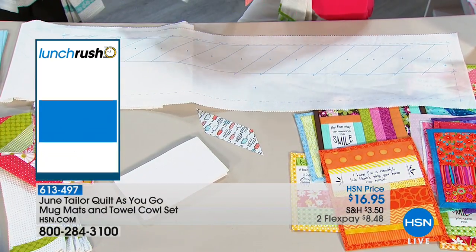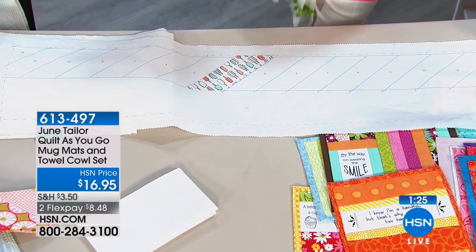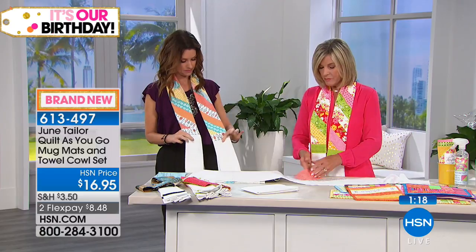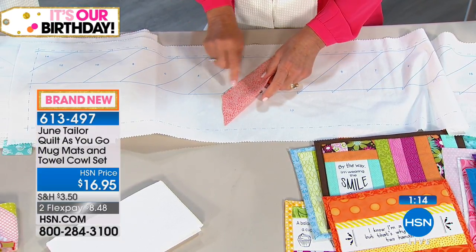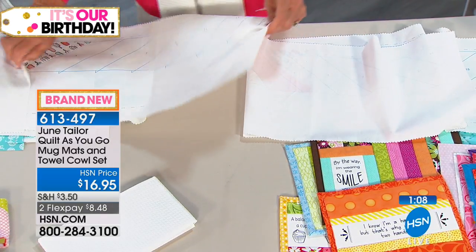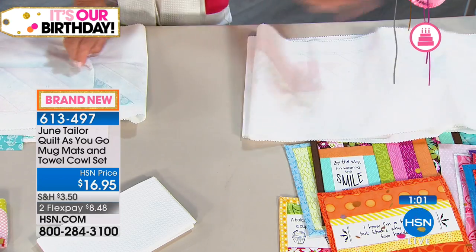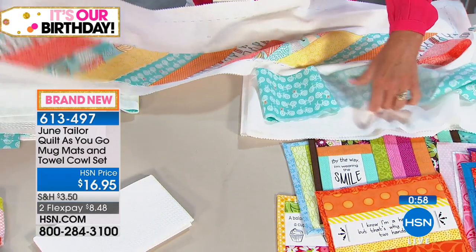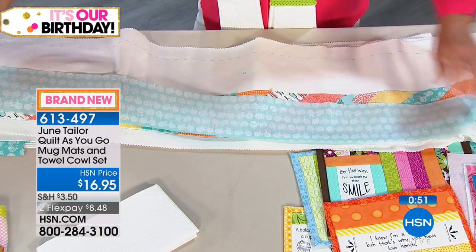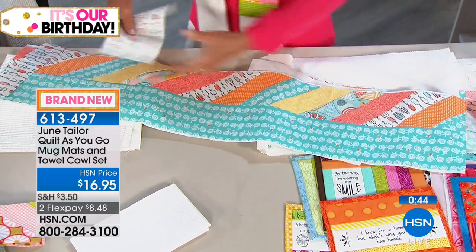Put number one down — that's the one you're wearing. Take piece number two right sides together: we tell you exactly where to put it, sew it, flip it open, and continue. Everything is placed perfectly — you can't make a mistake because the lines tell you exactly where to sew. It's literally like having your own crafting instructor right there with you. The kit also comes with that really luxurious waffle weave toweling.